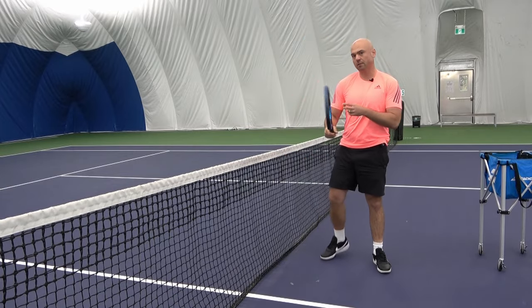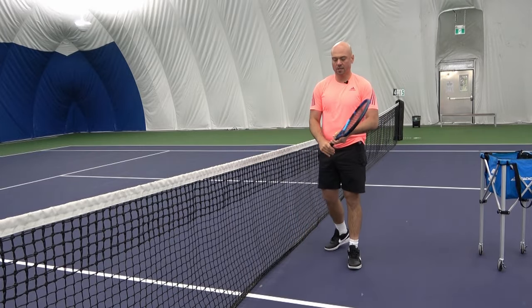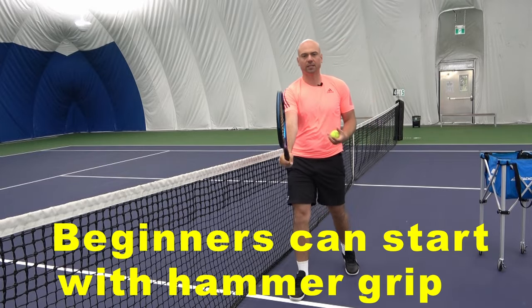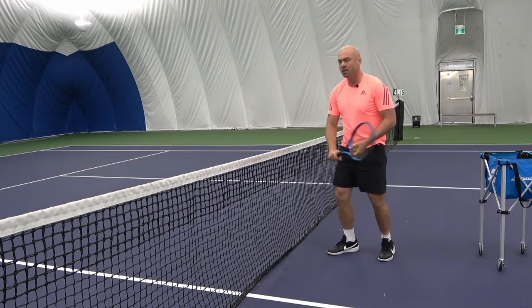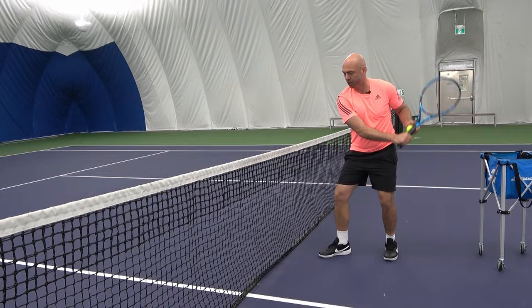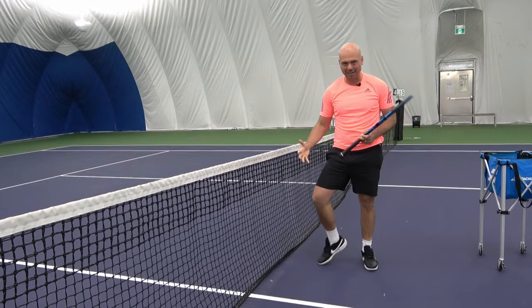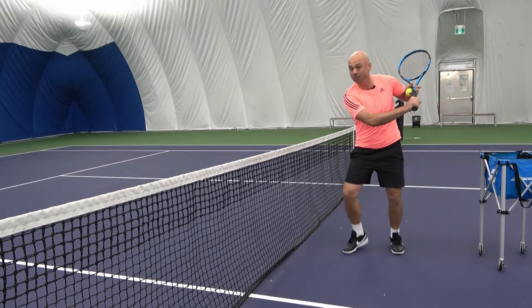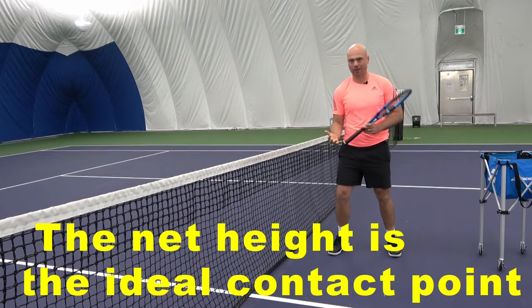If you're a beginner just starting out, you would not be attempting topspin yet. You can hold the racket more as a hammer grip and just make it go flat over the net. But you can still practice the same motion — low to high. The net is a perfect practice partner; it helps you create an ideal contact point while you're practicing your swing.